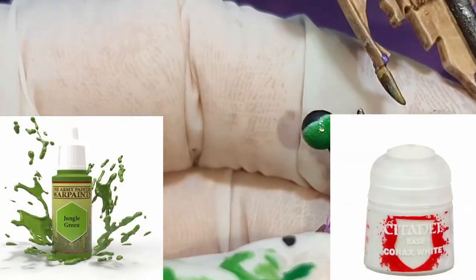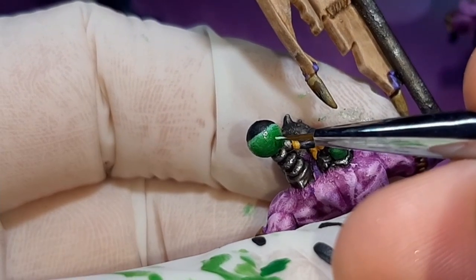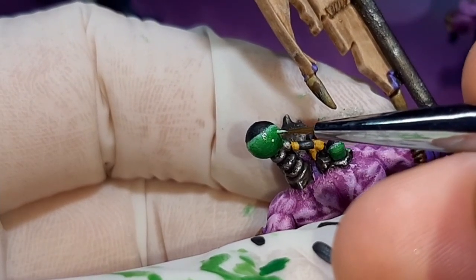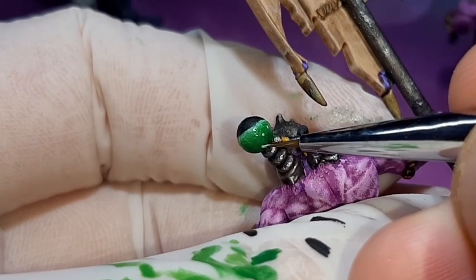You don't have to do this effect, but it just shows that the chemicals might be boiling or bubbling inside the vial. Using the previous colour, I just paint some dots onto the vial, being careful not to go too big. How many of these and where you place them is up to you.